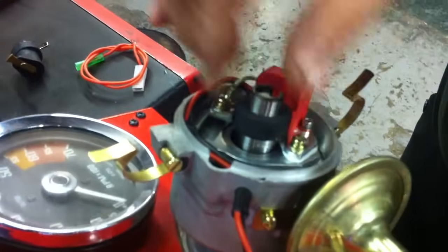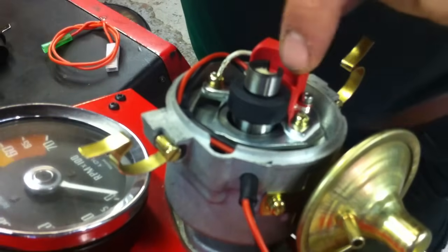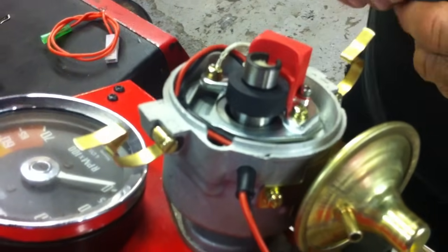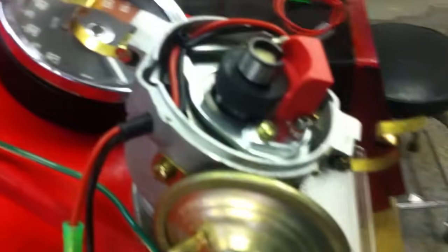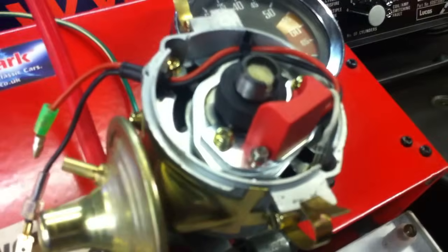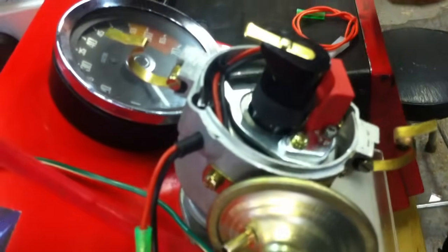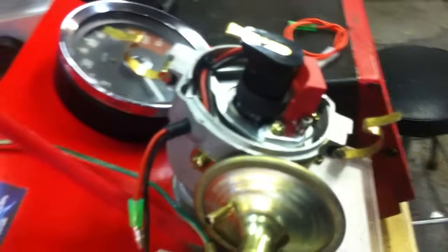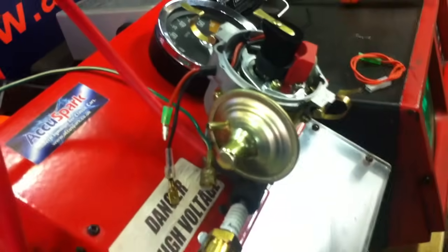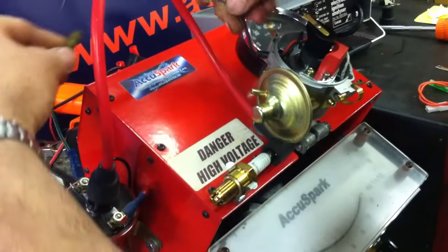So that's that part. We now have the trigger ring, which we can pop on there — just push that down. There is an air gap here; it's not critical, it needs to be about one millimetre or so, but again it's not critical, as long as it's not touching. We now pop back the rotor arm. For this demonstration we don't actually need to put the cap back on, because we've got it wired up straight to the coil.